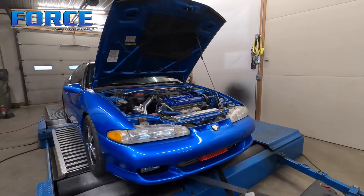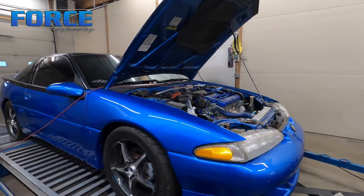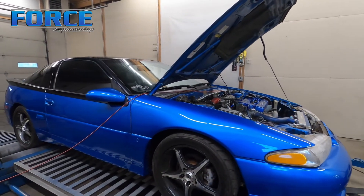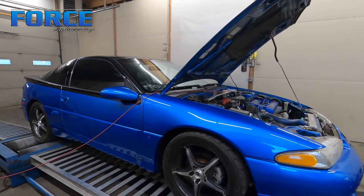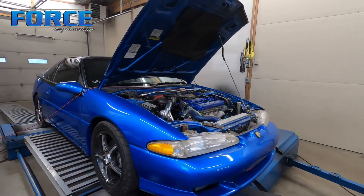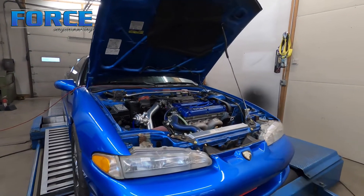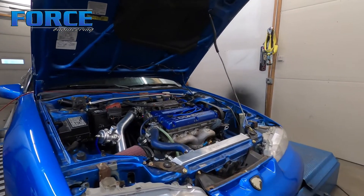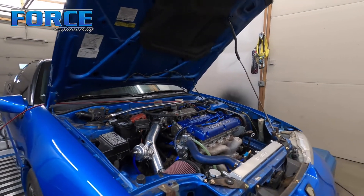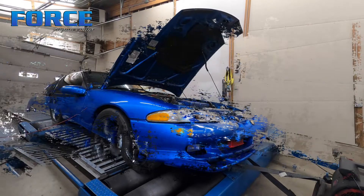Usually you'd have DSM link on it, but the Link ECU is a great standalone option. It is a plug-and-play for these cars. That's pretty much it. I'm going to connect to the Link ECU and get to programming this thing and see what kind of power we can make. It's still on pump gas, and he wants to make 400 wheel, which as long as we have adequate boost control should be pretty doable.